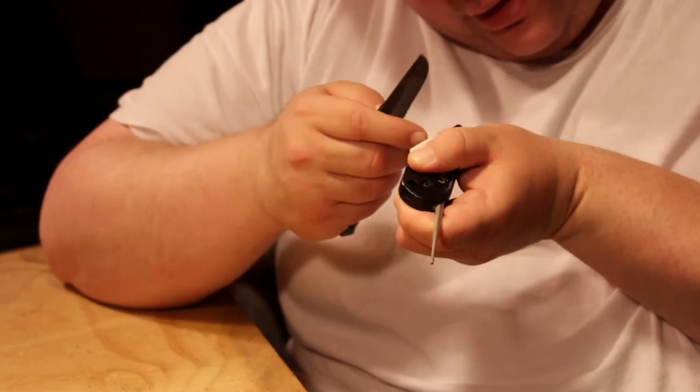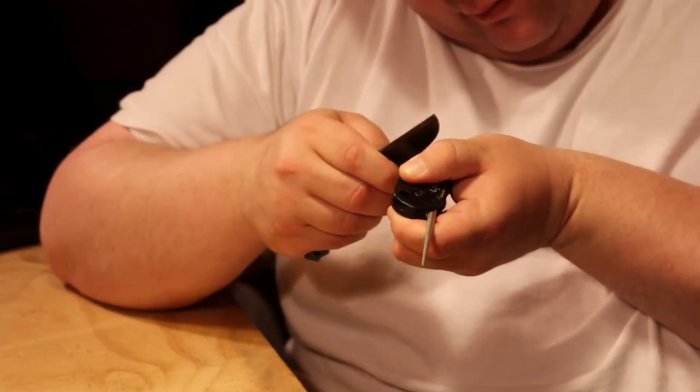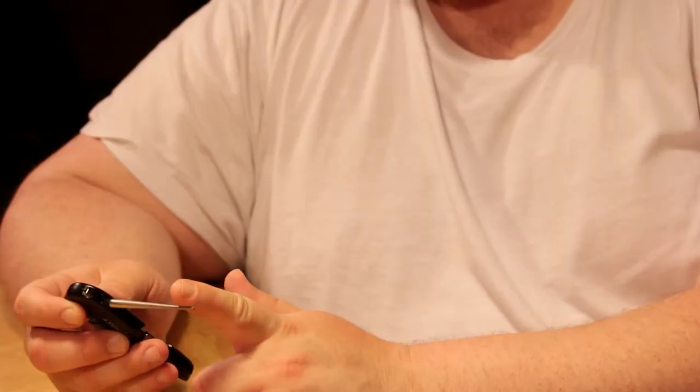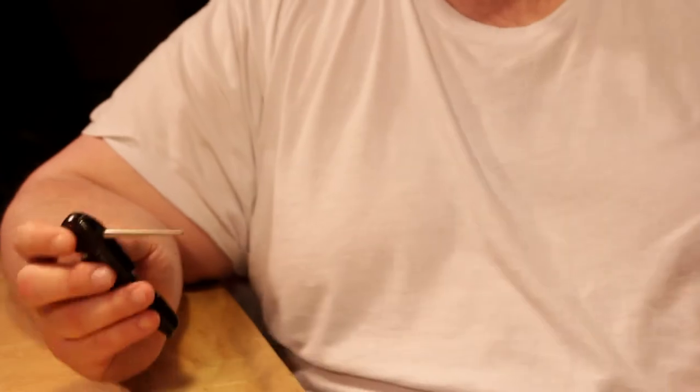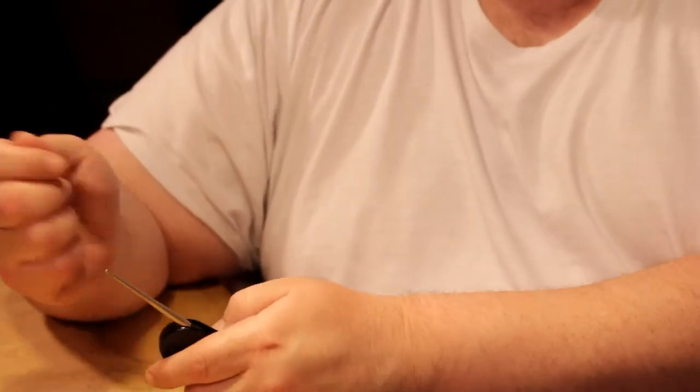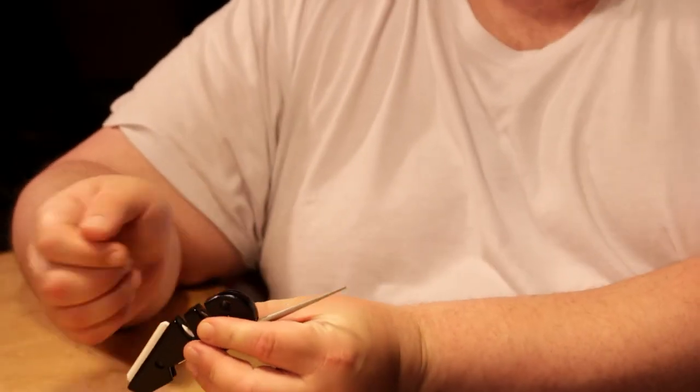The diamond rod did it, and then the ceramic sharpened it. Please don't crucify us for this — this is a learning experience. It seems like the diamond rod is more like the bruiser: get rid of the burr, flatten the blade out. Then you just use the ceramic to clean it up. So the next knife I would do this first, then go to the ceramic to fine-tune.